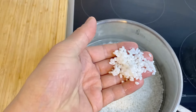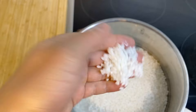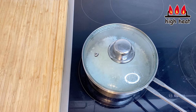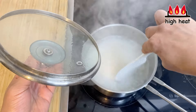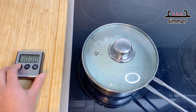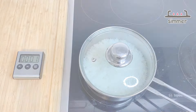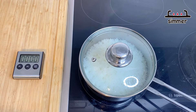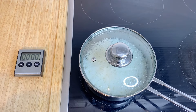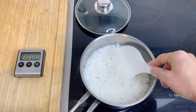An hour has passed. The rice has soaked up the water and looks white. Put the lid on, turn the heat to high, and bring to a boil. Once it comes to a boil, give it a little mix, then turn the heat to a simmer and cook for 10 minutes. After 10 minutes, turn the heat off and let the rice steam on its own heat for another 10 minutes. Then it's finished — give it a little mix.